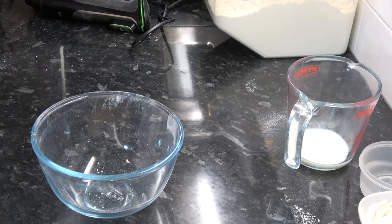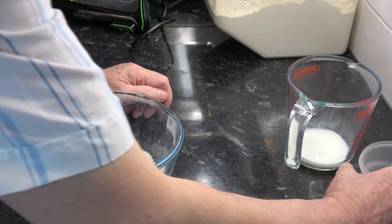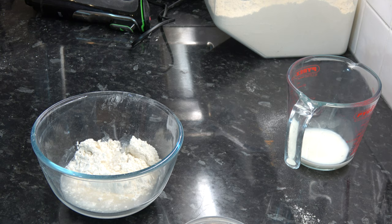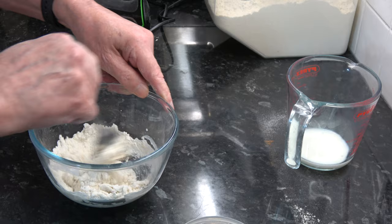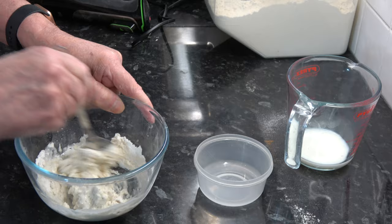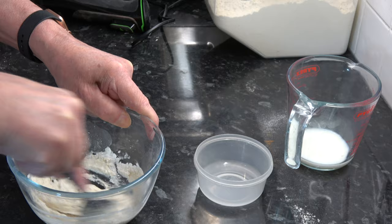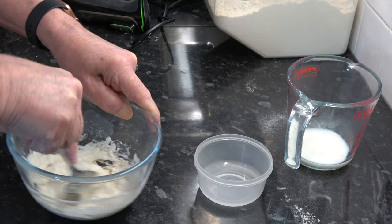Now I'm going to make the paste for the cross. I put 75 grams of plain flour in a bowl with about 100 millilitres of water and simply mix that around until it forms a dough that I can pipe. I probably don't need quite as much as this but it's better to have more than not enough. I want this to be smooth.